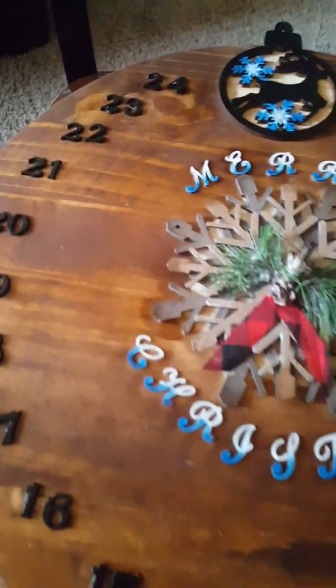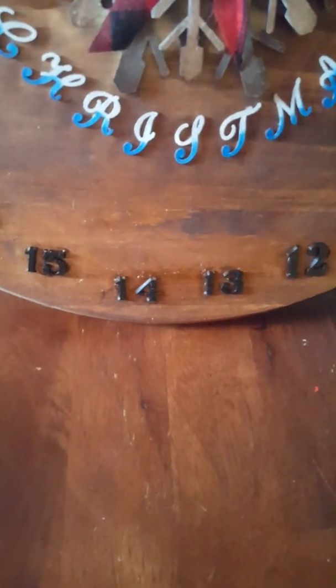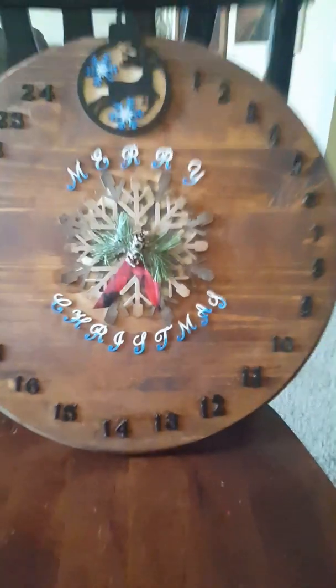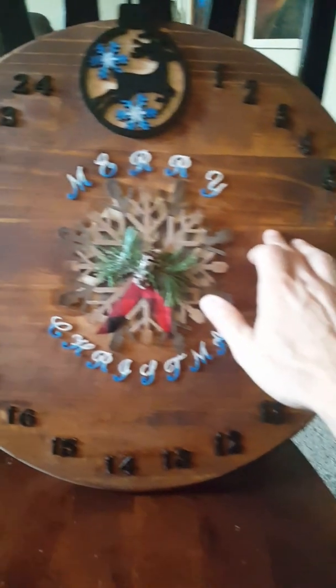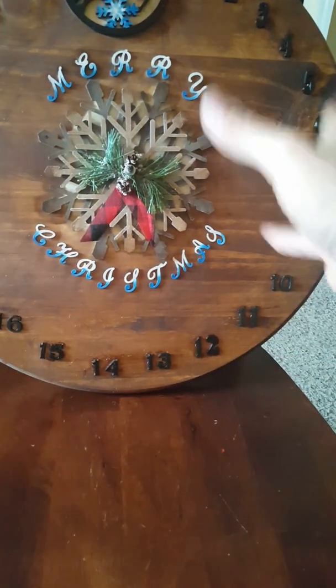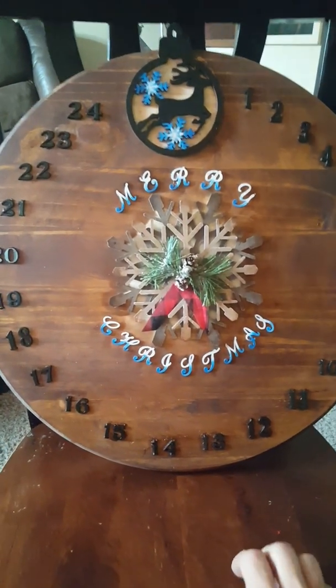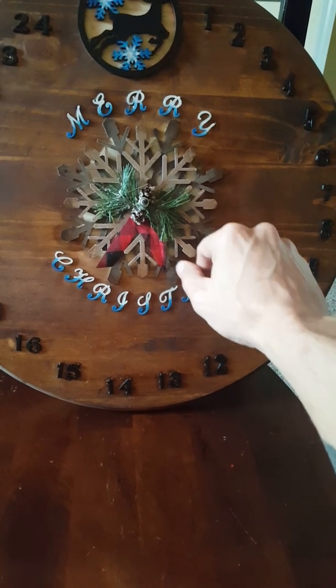Okay, so like I promised, the video of putting this on here. This here is an 18-inch round tabletop, dual top, whatever — a cover for a barrel, maybe. I don't know, whatever you'd want to use it for. And this is a snowflake from Michael's — I didn't make this.